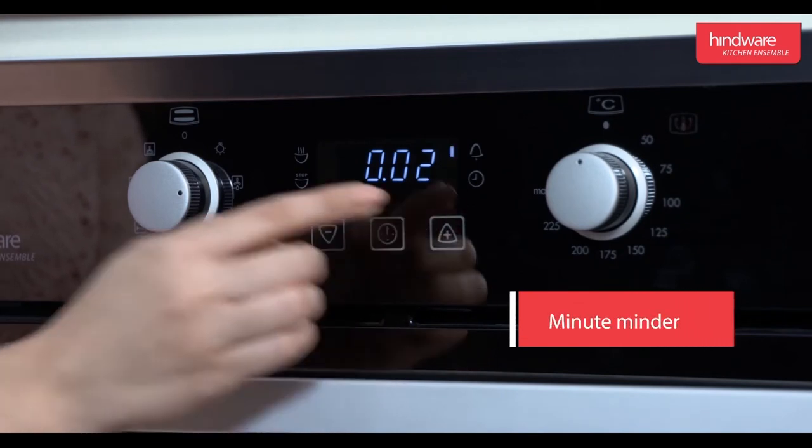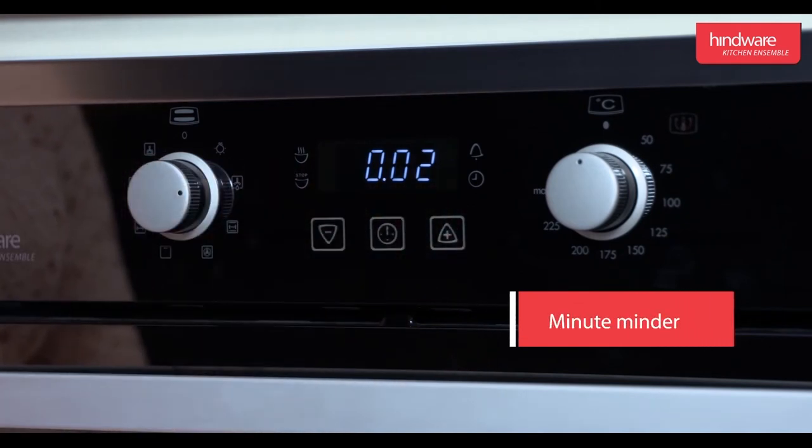Minute minder: this function is used to set an alert during the cooking period to add ingredients or to check on the food.